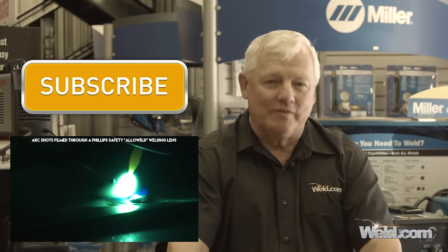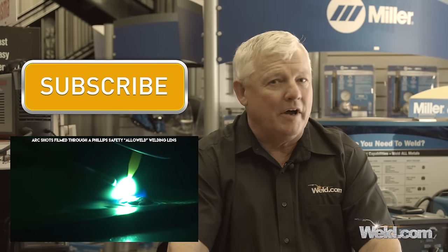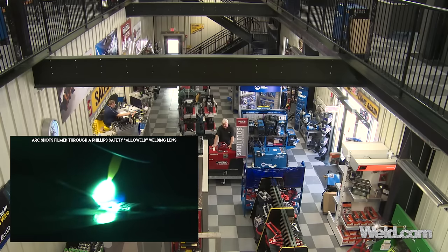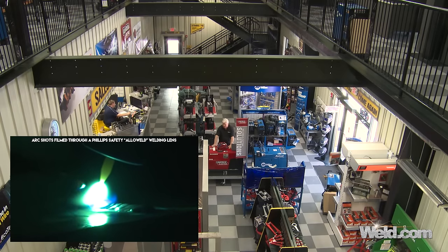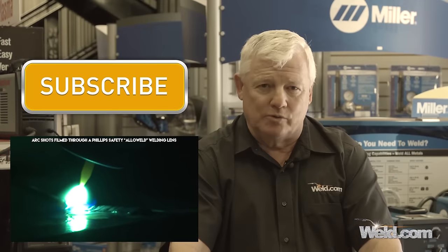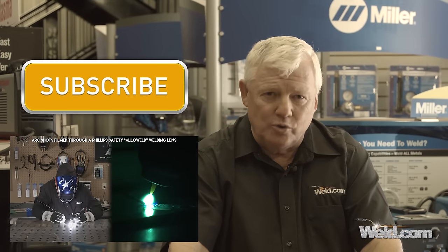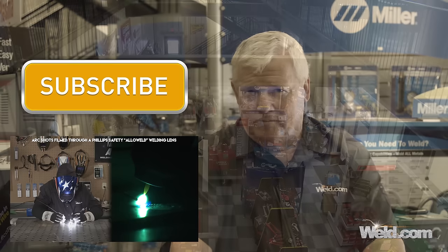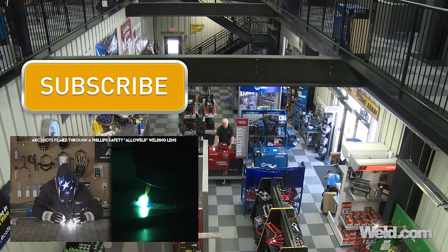Hey guys, this episode of TIG Time is brought to you by Napotnik Welding Supplies. I'm in the showroom and they've got all kinds of welding equipment and supplies from all the major brands. They have monthly specials, and if you'd like those monthly specials sent to you by email, simply click on the link. Now let's get back to welding.